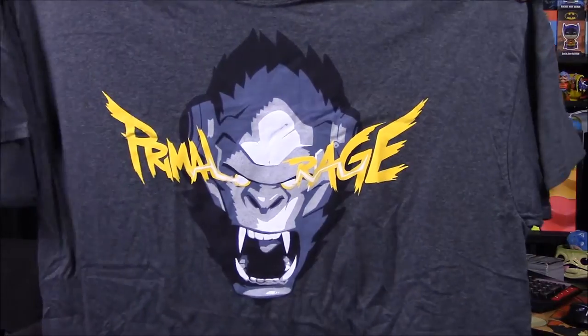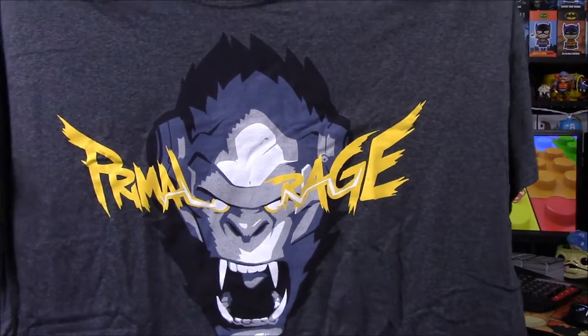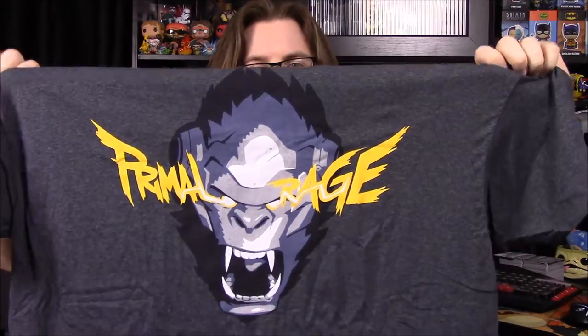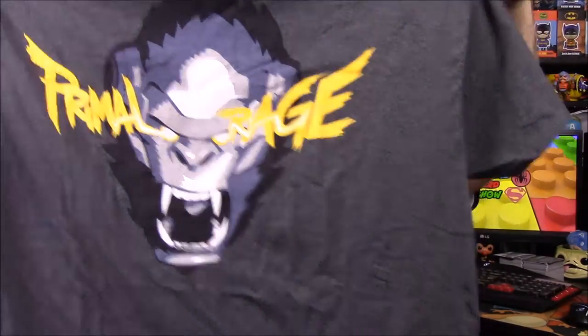Next up is the item they actually advertised, which is an Overwatch piece. We have Winston here, and it says 'Primal Rage.' If you know Overwatch, Winston is the smart gorilla character, so 'Primal Rage' fits the theme. I like this a lot — we both like Winston, so one of us will definitely take that.